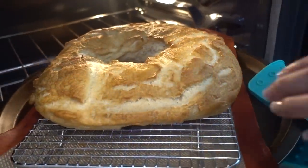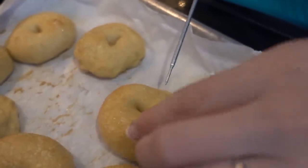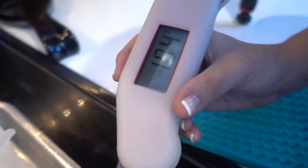That looks like something you get at Panera Bread. So to make sure our bagels are cooked all the way through, the internal temperature must read 200 degrees Fahrenheit or 190. It's done.